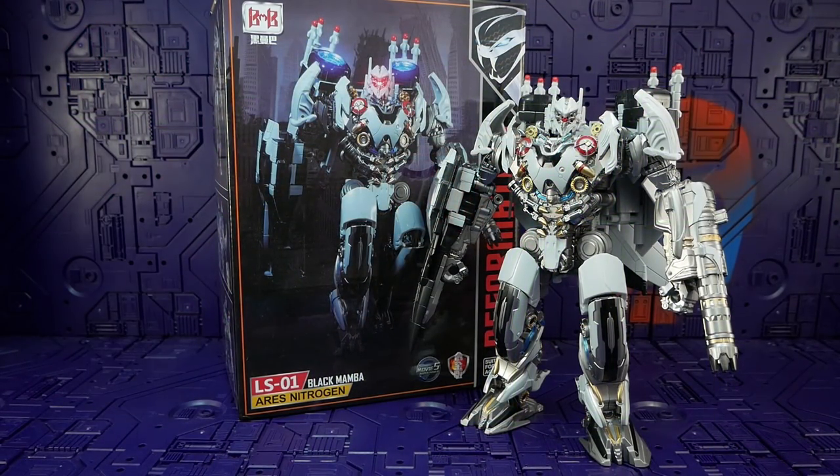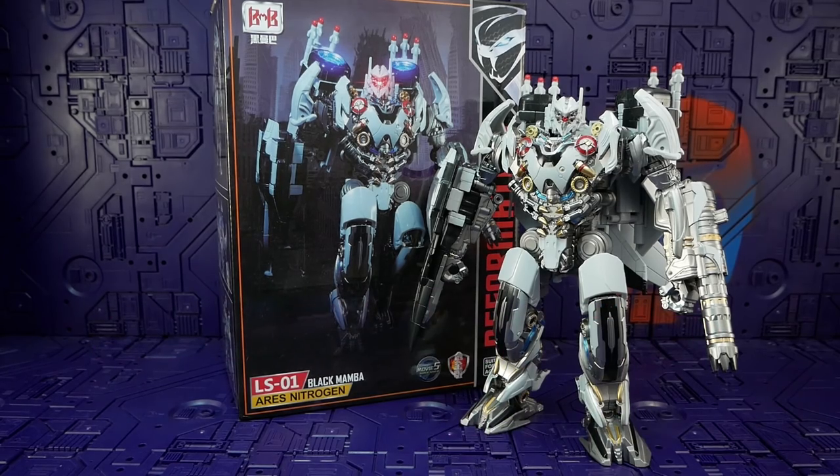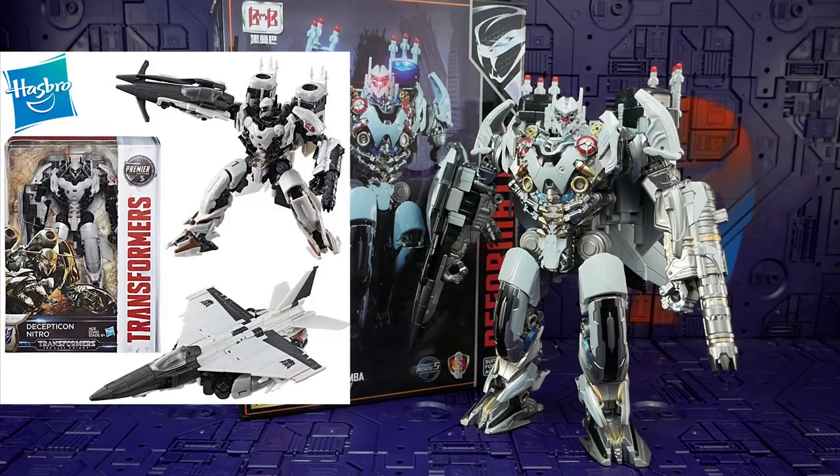Hello and welcome back again, Bots and Bits fans. Today we are taking a very good look at the Black Mamba LS01 Aries Nitrogen — this is their oversized version of Hasbro's Nitro from the movie The Last Knight.